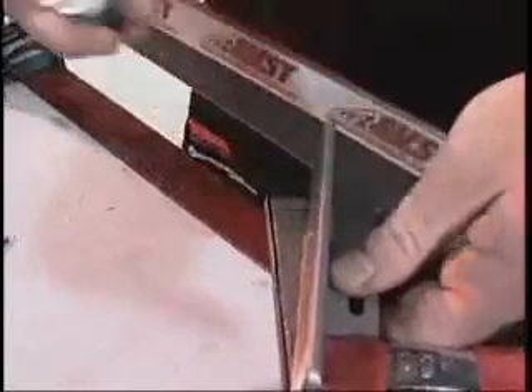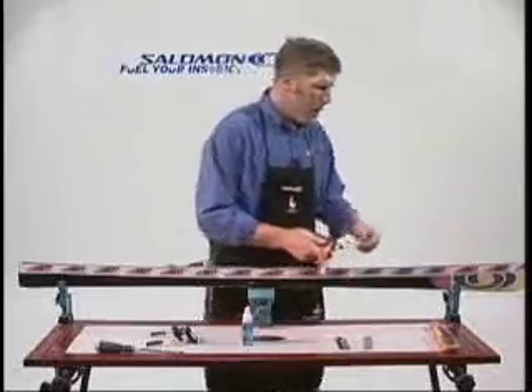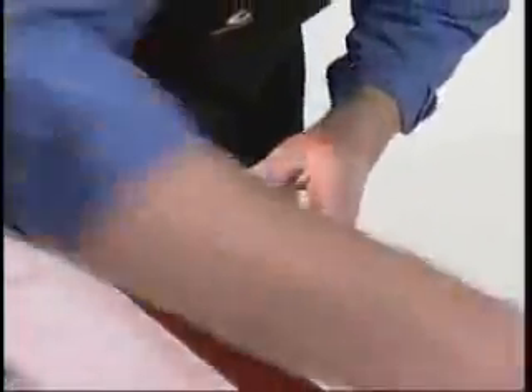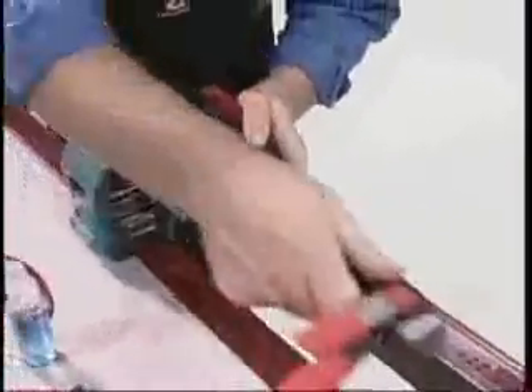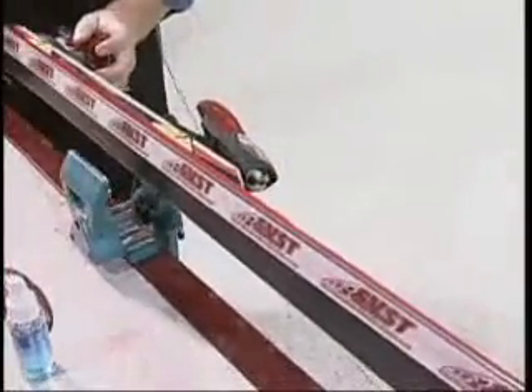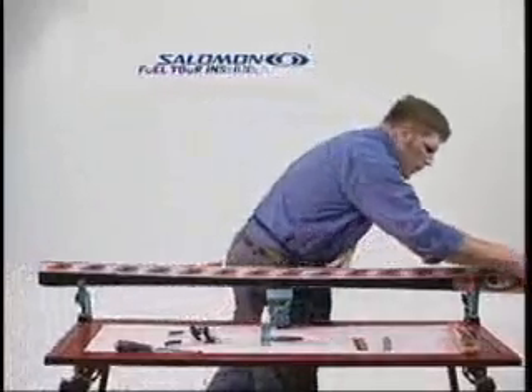We just put a couple of squirts of solution right in there. Once again, we're going to start right at the tip of the ski and work to the tail. Just like with your filing motion, start by working the tip, moving into the center of the ski, and then proceed to the tail, finishing with a couple of long passes.